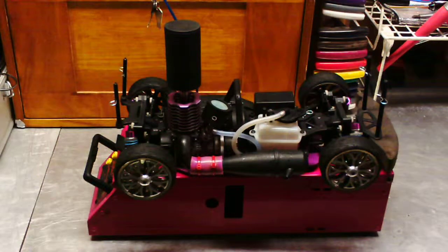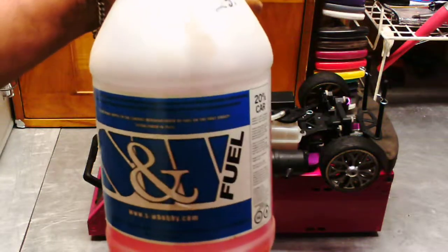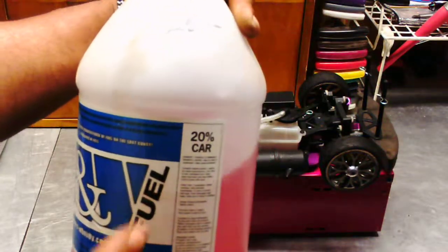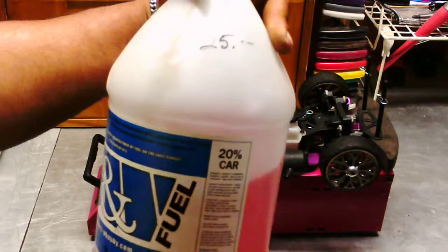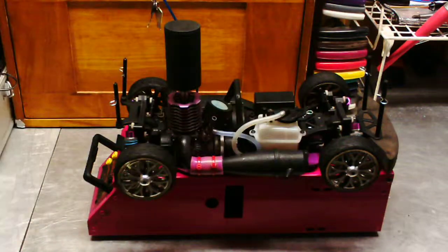I'm just sitting here letting it run with 20% fuel. This is the brand that I'm running — 20% car fuel. There's about a third of a tank left.